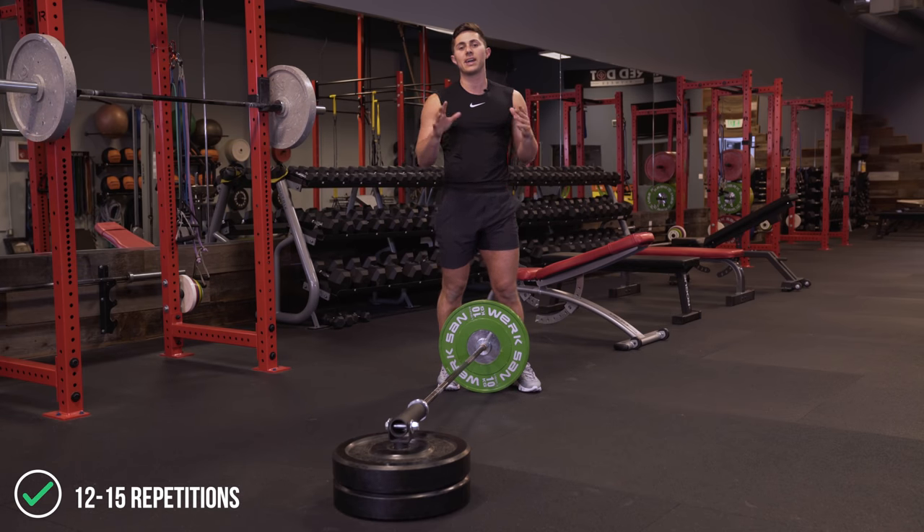And that's a wrap for the ultimate landmine leg day. Thanks for watching, guys — hope you found this valuable. Make sure you like, comment, and subscribe. We'll be going through the comments periodically and answering questions and interacting with you guys as much as we can. Thank you so much for watching. Catch you next time.